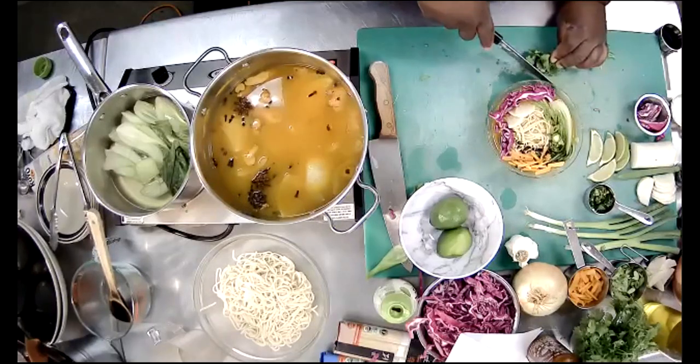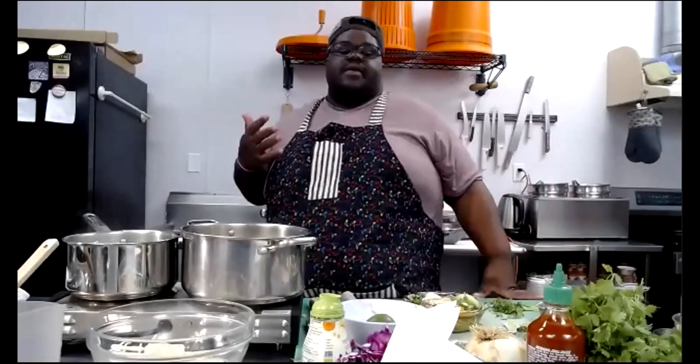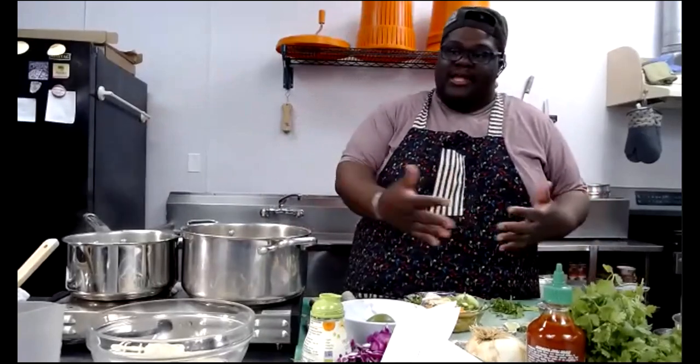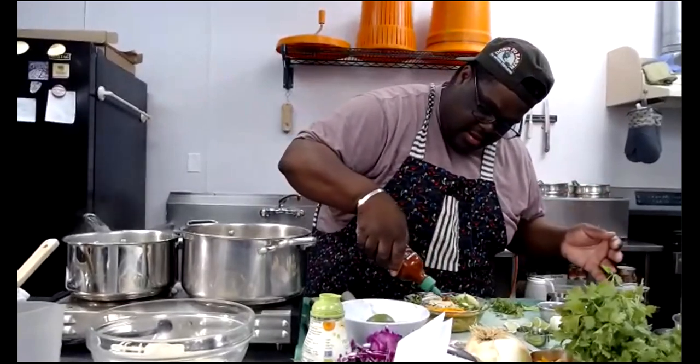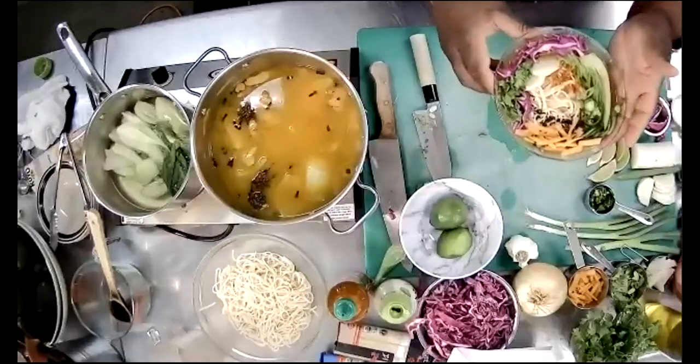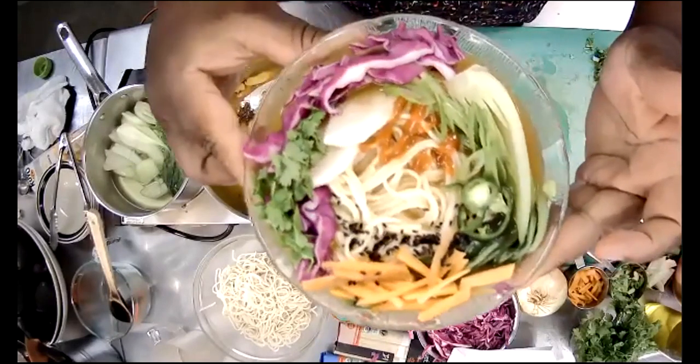Is everybody following along? I'm bringing it up so you can see — beautiful! It's basically a party going all the way around the bowl. Don't forget to send us pictures of your bowls. And now you have some delicious ramen on a Thursday, in under an hour. What a Thursday!